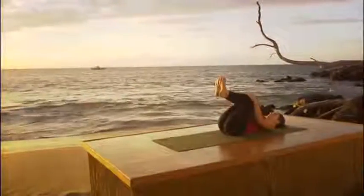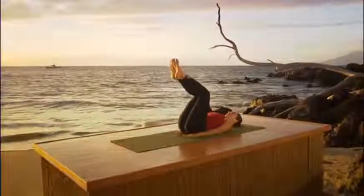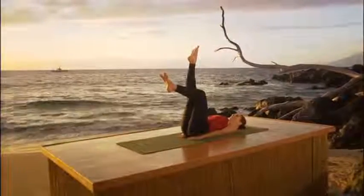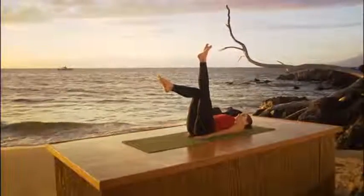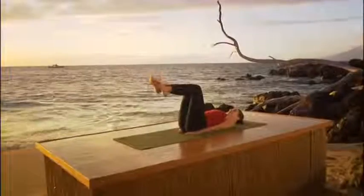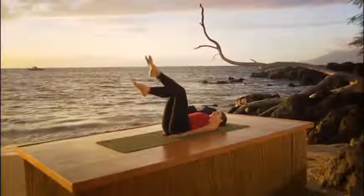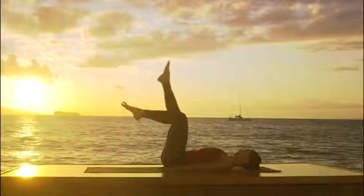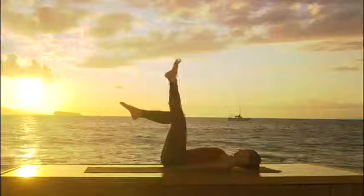Straighten your legs to the ceiling. We're going to do a little bit of abdominal work. Place the hands under your bottom. Bend your knees so the feet are the height of the knees. Slowly straighten the right leg. Exhale, bend the right leg. Inhale, straighten the left. Exhale, bend it. Continue alternating — inhale straighten, exhale bend — on each side for several repetitions, keeping the breath coordinated with the movement.